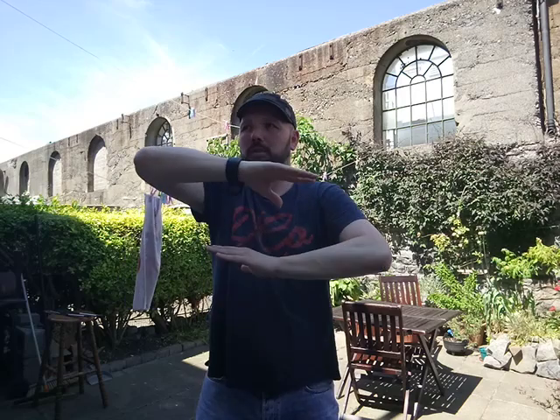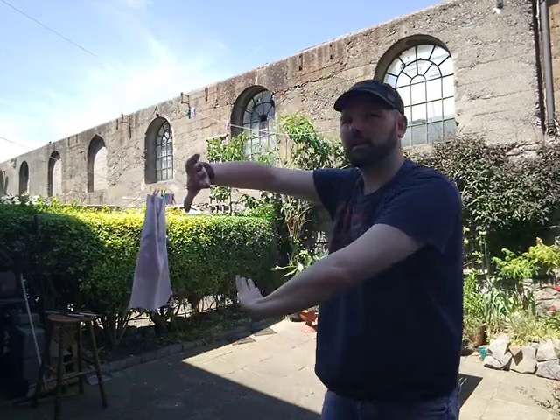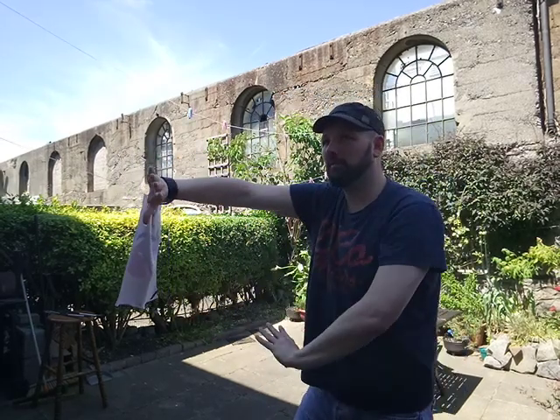That movement at the end — double pressing palm — you've probably seen this a lot in the form, where you have this type of motion, but you're doing it in a forward position with the feet just a little bit shoulder-width apart, pressing out. That's activating the shoulders, the lats, and the lower back with that particular movement. It's a very powerful movement once you get it.